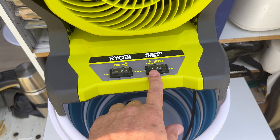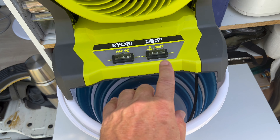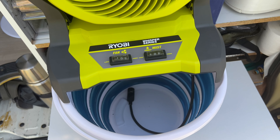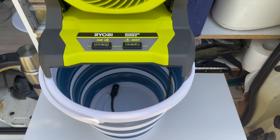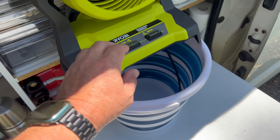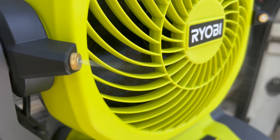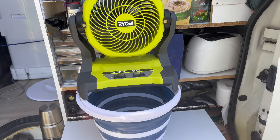I found a 10 litre bucket. You can have this on high for two hours, and on low I found it uses about four litres an hour. So if you want about four hours of use, get a 20 litre bucket. Now I'll turn the mist on slow and show you — you can see it's on low mist, and that's spraying the mist. That's beautiful.